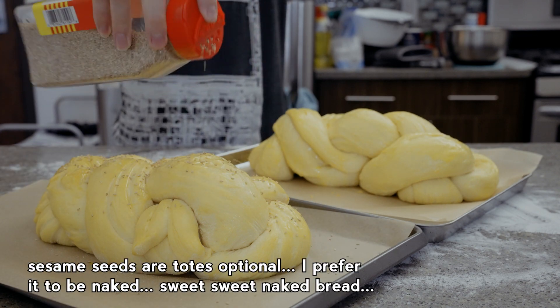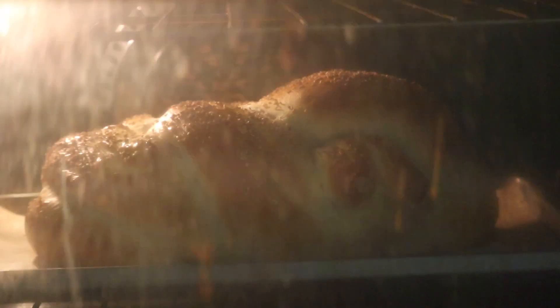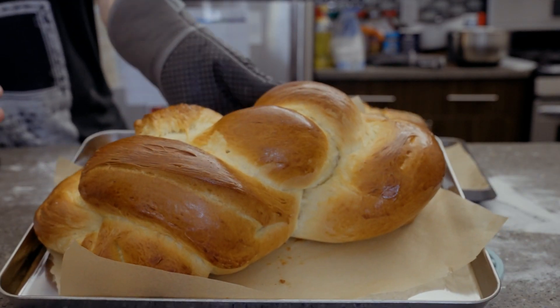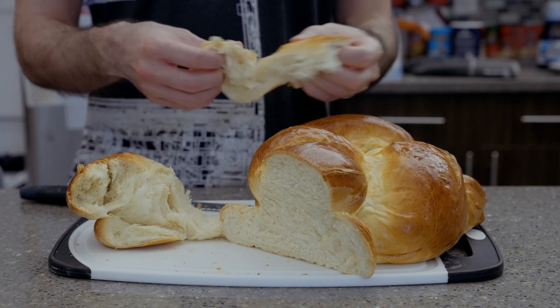Preheat your oven to 350 degrees. Put it in for 20 minutes, then after 20 minutes take it out and rotate it, and put it back in for another 15 to 20 minutes. Look at these! Oh my god, they got so big and they look so beautiful and they're amazing and they're eggy and delicious.